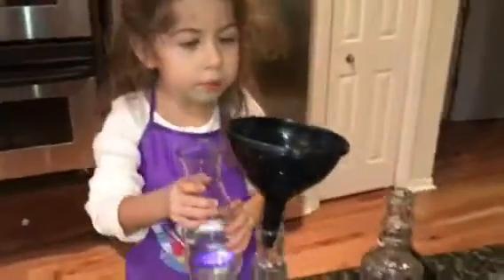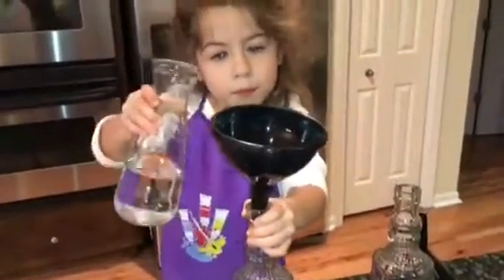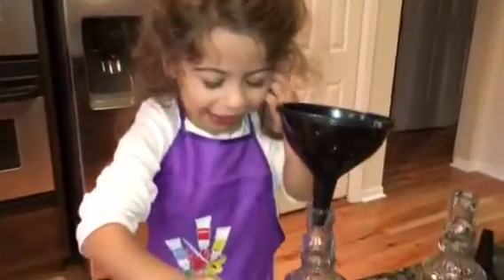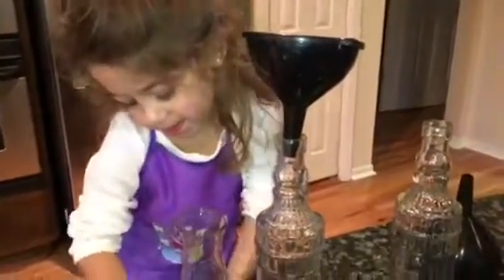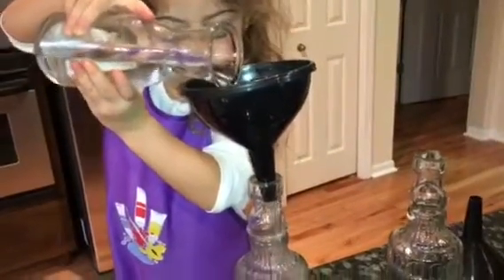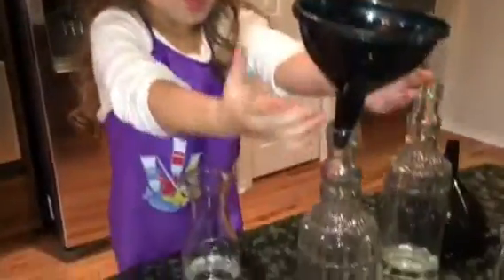Now we're going to work on the second bottle. So now we're going to pour the second bottle. That's enough. Vinegar is going in the third bottle, guys! I'm going to put vinegar into this bottle — yep, in the fourth bottle.